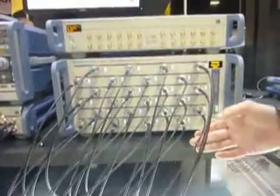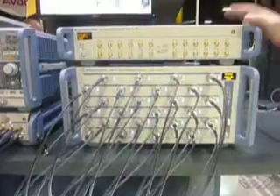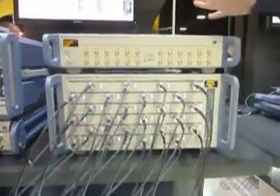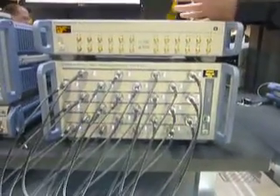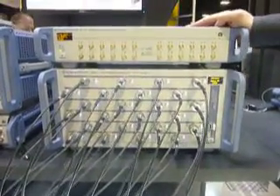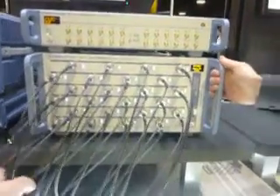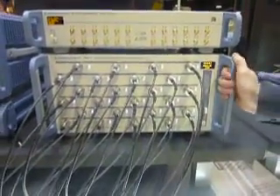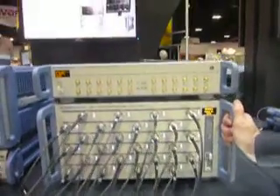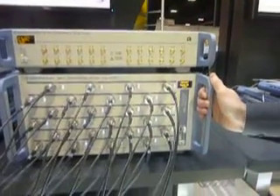We have a splitter hooked up to this instrument. The procedure would be to first calibrate the instrument with the matching 24-port auto-cal unit, then connect your device and do the measurements. The cables are going underneath to a 24-port splitter — it's just a simple passive splitter that we have as a demo device.